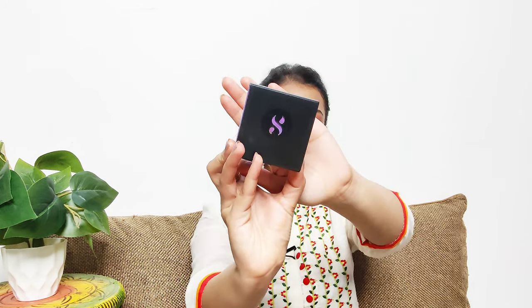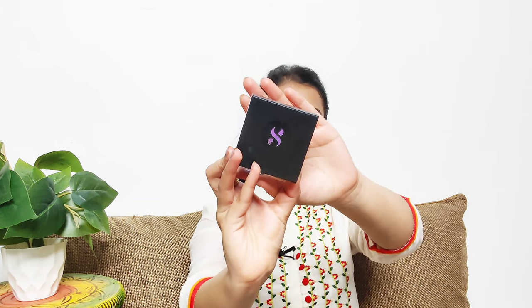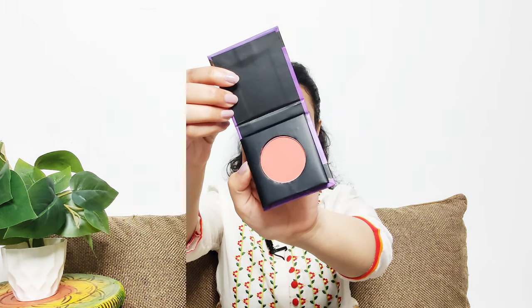I'm going to be using this Sugar Cosmetics blush. The shade is 05 Coral Climax. Here is how the packaging looks.